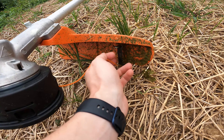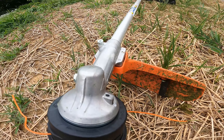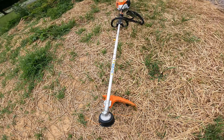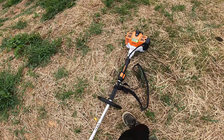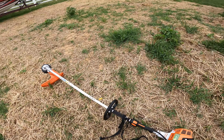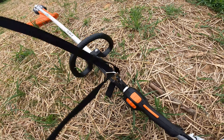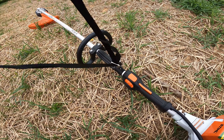It has a trim cutter right here, so once you bump too much line out, it'll cut itself off as long as you have the guard installed. It does have a couple of really cool features. I've only tested it once — I just cut a little bit just to make sure it worked when I got it home.